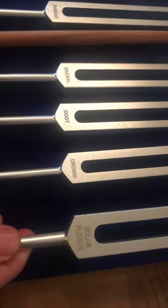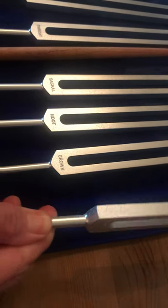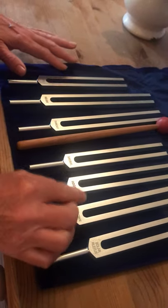Each one has a different frequency. So this is the solar plexus — I've got the frequency on the back — and the crown, and so on. Each one is a different frequency.